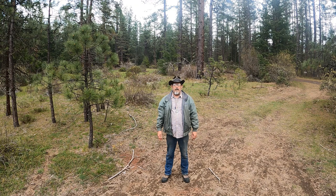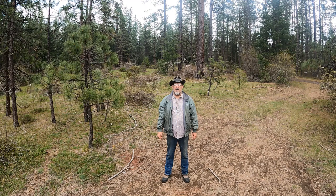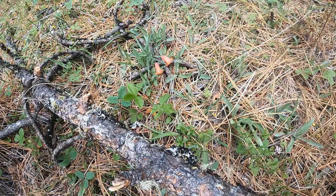Greetings dear friends and viewers, this is Phil from Applegate Bushcraft Survival and Prospecting. Today I am out near Butte Falls hunting for the angusticep morel mushroom. The angusticep is a darker color, like a black morel, as opposed to the blond morels I have been hunting already.